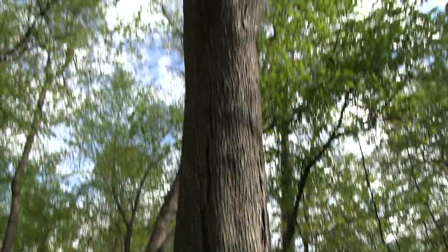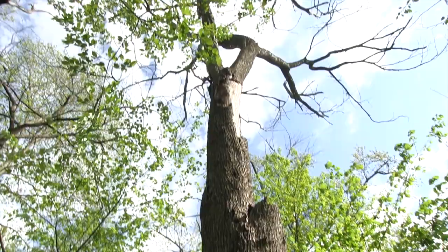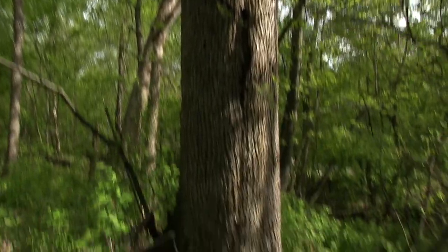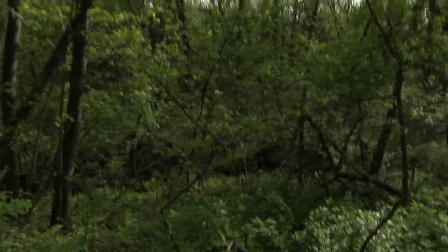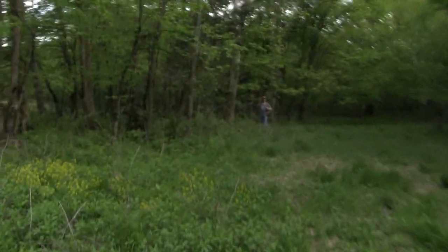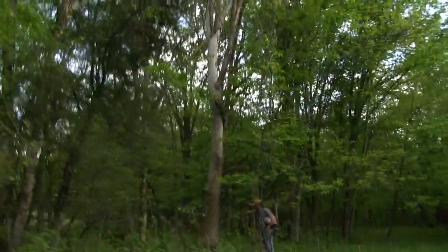Here's an elm that's just starting to lose its bark. Joel said he's found more morels when the elms still have a little bit of bark left on them, but we haven't found any around this one yet. It looks like Joel has found our first morels - this is a dead elm tree right here with the bark about half off of it.